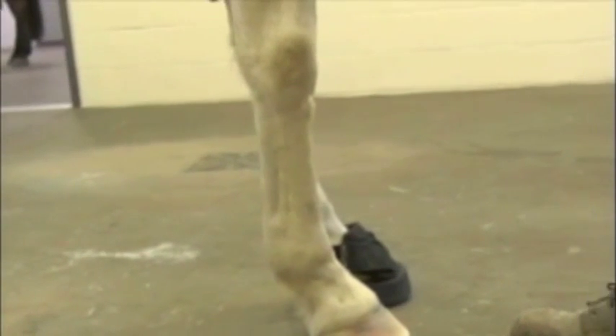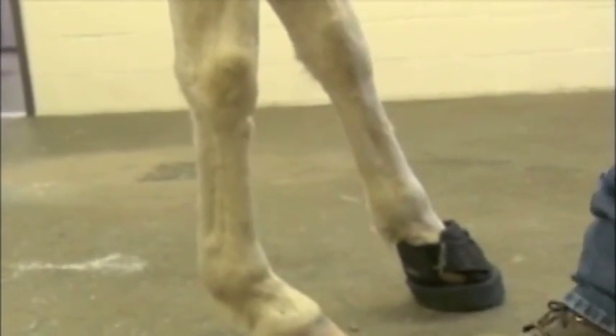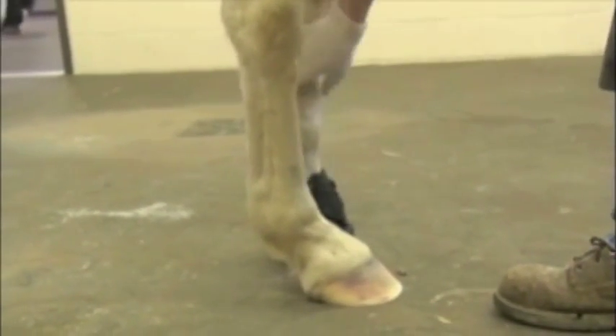One thing you want to make sure: make sure the horse is standing good and square. Make sure his opposite foot is directly under his body. You don't want to try to work on him while this foot's way out there — he won't stand good for you. So you want to make sure the opposite foot is good and directly under the horse's body, and then we'll pick up the other foot.